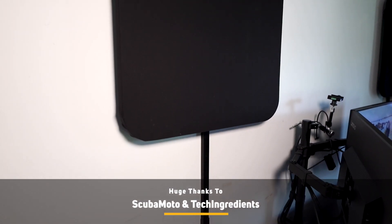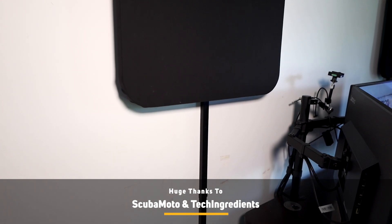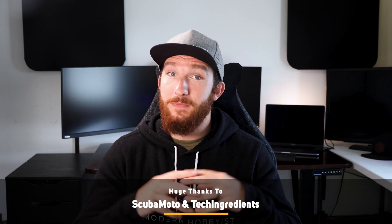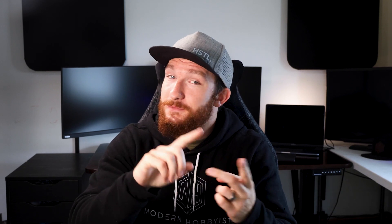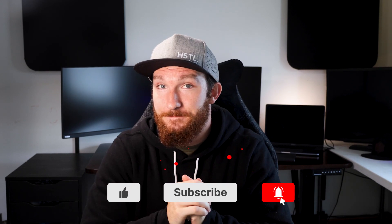That is it for this video. I wanted to give a huge shout-out to Tech Ingredients and Scuba Moto for inspiring me to attempt this project, so make sure to check out their videos if you have any questions on how to make DML speakers. I'll also have all the parts and a write-up for this project in the description if you're interested in trying it yourself. This is my first dive into speaker technology, so if you have any suggestions or improvements let me know in the comments below. Otherwise — like, subscribe, and follow me on Instagram. Thanks for watching and I'll see you guys in the next one.